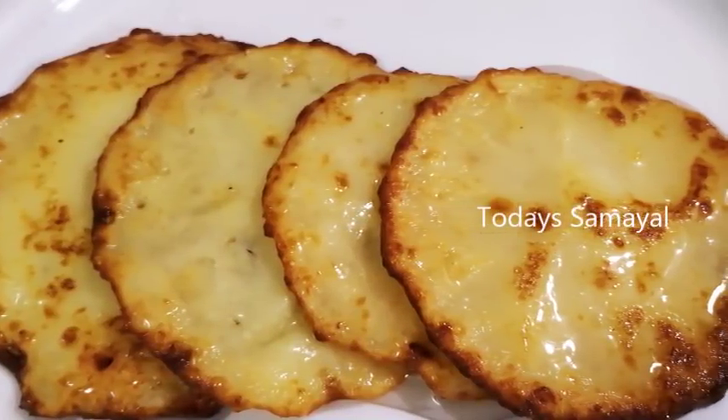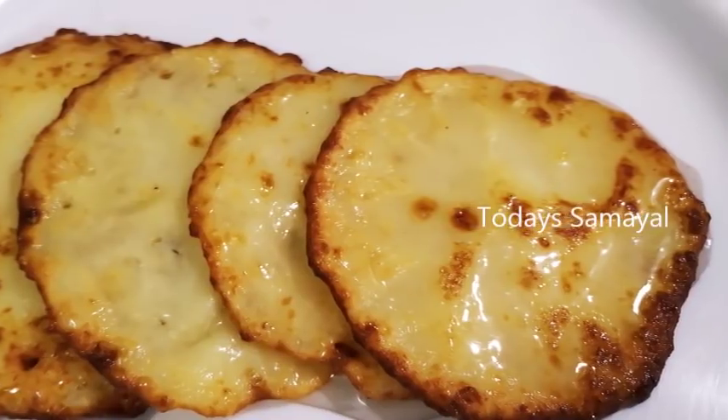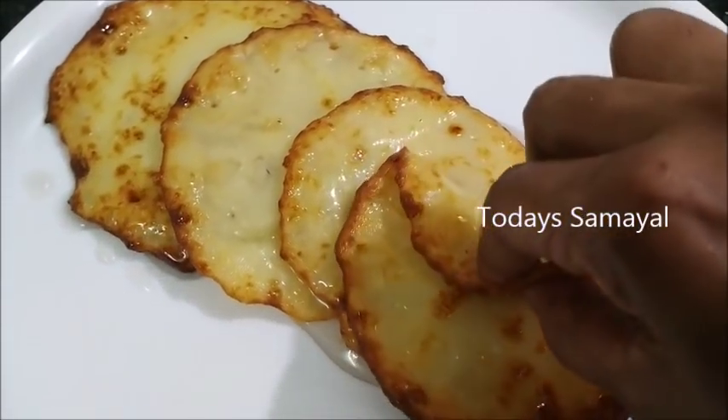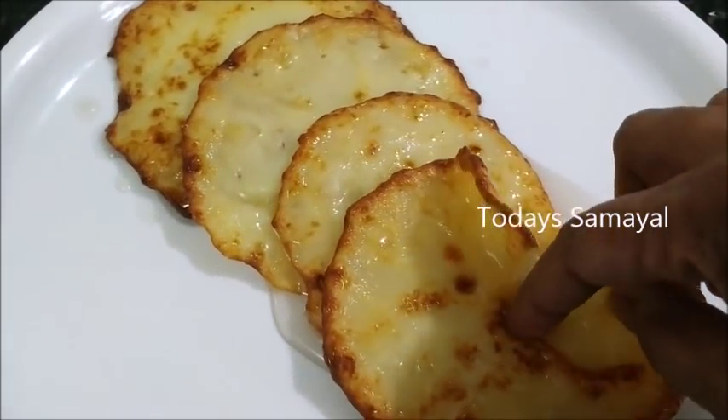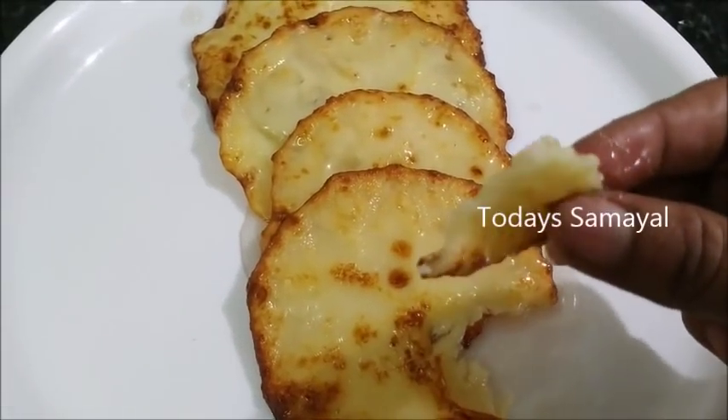Hello friends, welcome to today's video. In today's video, let's talk about a sweet recipe. This is Rajasthan Rabdi. This is called Inchamalpuan. It is very sweet. Let's see how it's done.